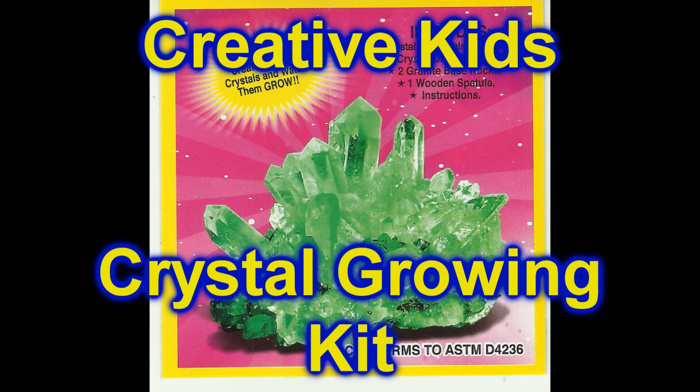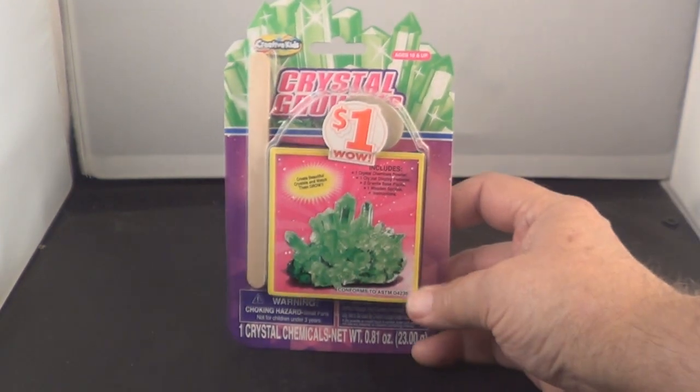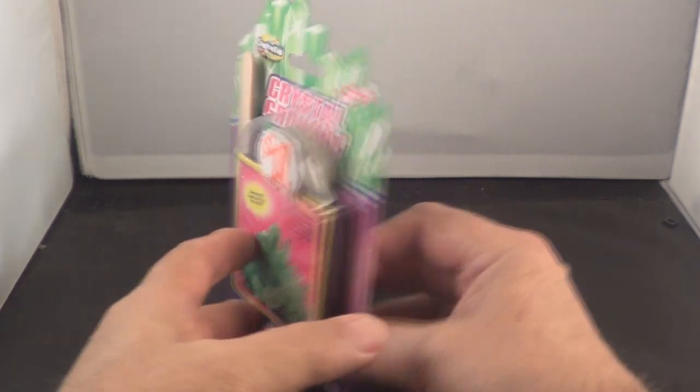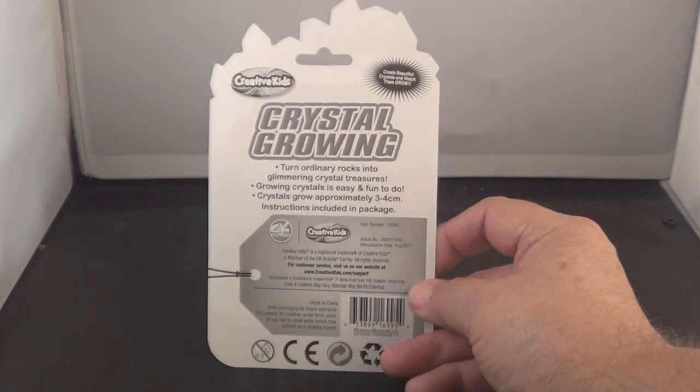Today we're going to open the Creative Kids Crystal Growing Kit. We'll show you what's in it, how to do it, and let you see how the crystals grow. Here's the package it came in — it came from the Dollar Tree and it was only a dollar. They come in different colors: purple, pink, and red.